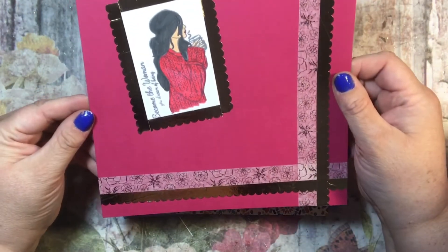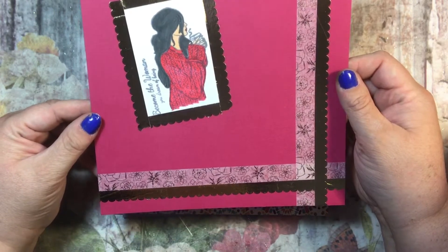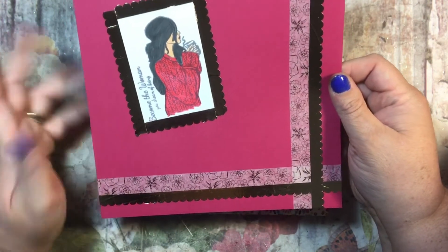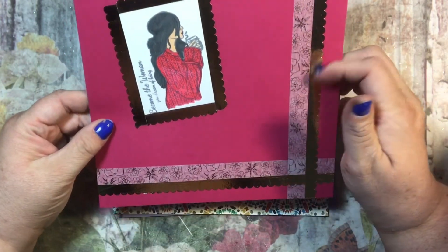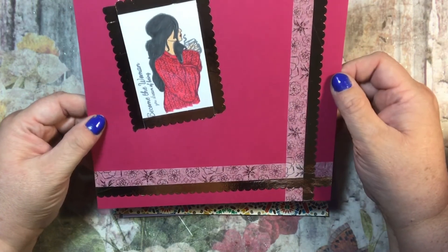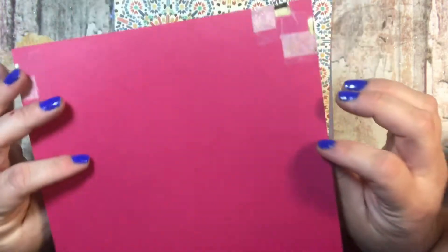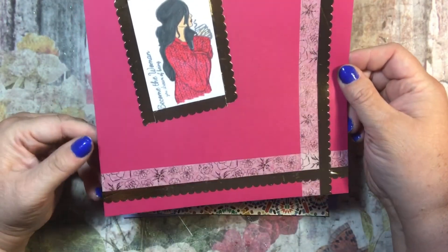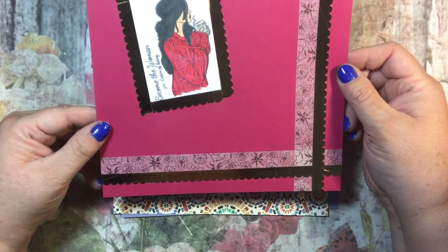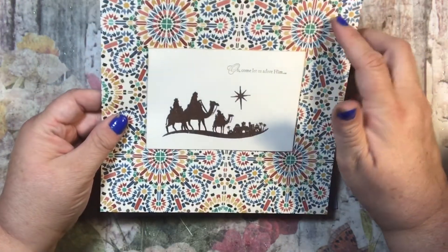This is November. It says 'become the woman you dream of being' and I just think that's a really nice saying - the picture is just perfect. I used some washi tape, I believe from Hobby Lobby. I'm not sure where this paper came from but it was part of a collection of different colors and I just think it's lovely. This makes me feel all warm inside.